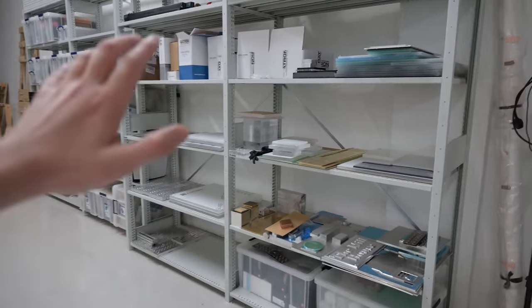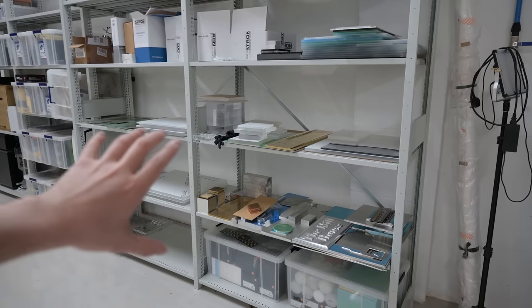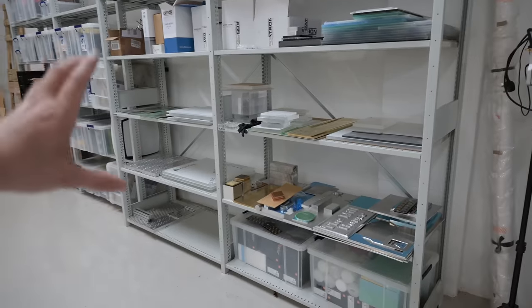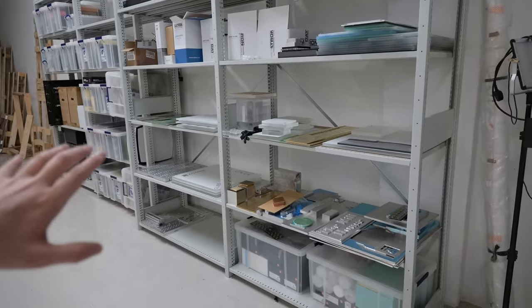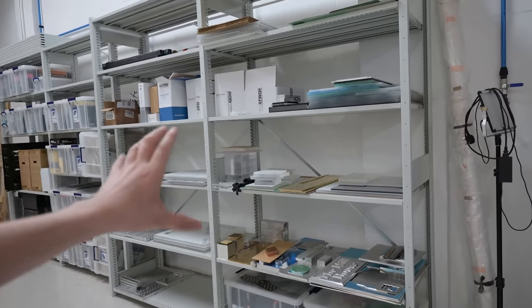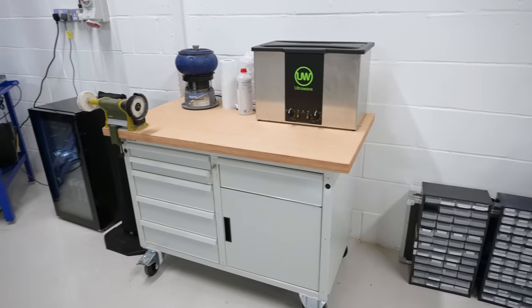Keeping things nice and organized is absolutely crucial because otherwise I've got no method of knowing what is where, and I'll just spend so much time looking for things, especially in a space as big as this. It's so easy to just lose things in a drawer and you'll never find it again, or if you do it's hours and hours of wasted search time. In theory, by keeping things nice and organized and all in their proper places, I should be able to make sure everything runs nice and smoothly.